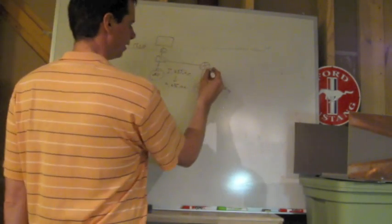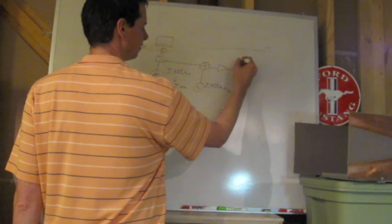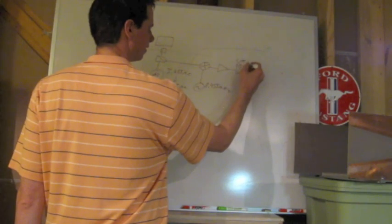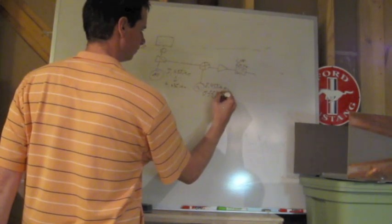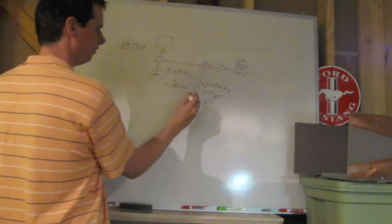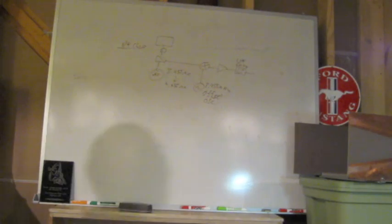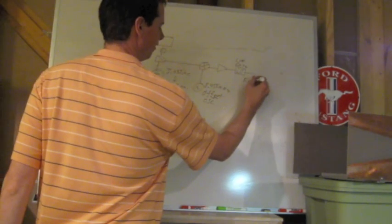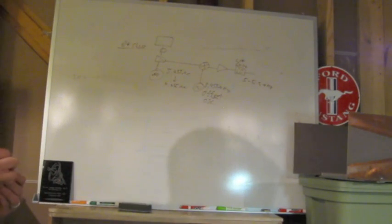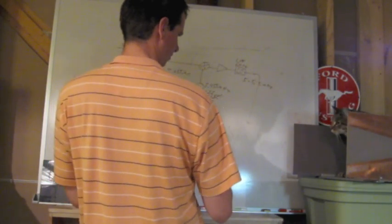I then fed the VFO into a mixer where I multiplied it by a continuous wave frequency source at 8.455 megahertz. I then amplified and filtered this — at six megahertz — because what I did was I fed the product of this acting as an offset. The product of this 8.455 megahertz and the VFO, which goes from 3.455 to 5 megahertz, I wanted to basically shift this over to 5 to 5.5 megahertz, which is what my 20-meter homebrew single sideband transceiver requires. This was fed down to my transceiver's LO port.